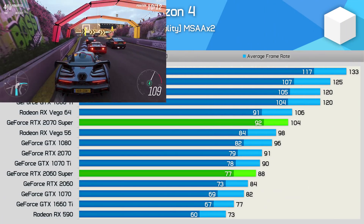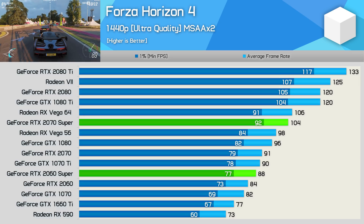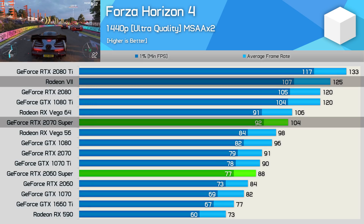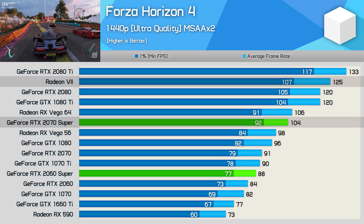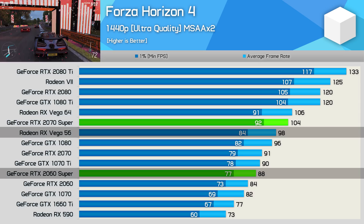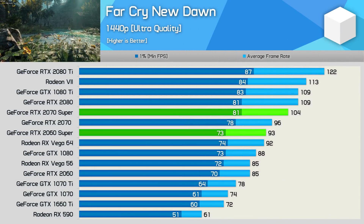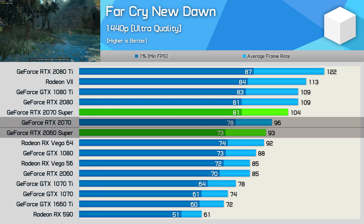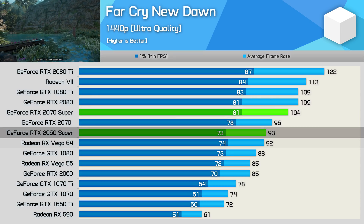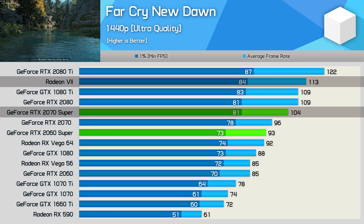In Forza Horizon 4 — coincidentally another great title for AMD — the Radeon 7 streaks ahead of the 2070 Super, making NVIDIA's new $500 offering 17% slower. The 2060 Super is also beaten by Vega 56, losing by a 10% margin. In Far Cry New Dawn, the 2060 Super is right behind the 2070 while the 2070 Super is right behind the 2080, meaning the 2060 Super matched Vega 64 and the 2070 Super was 8% slower than the Radeon 7.